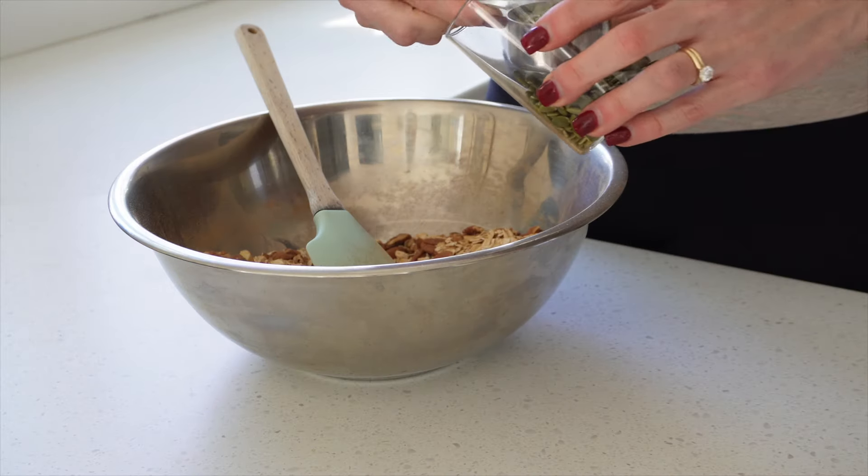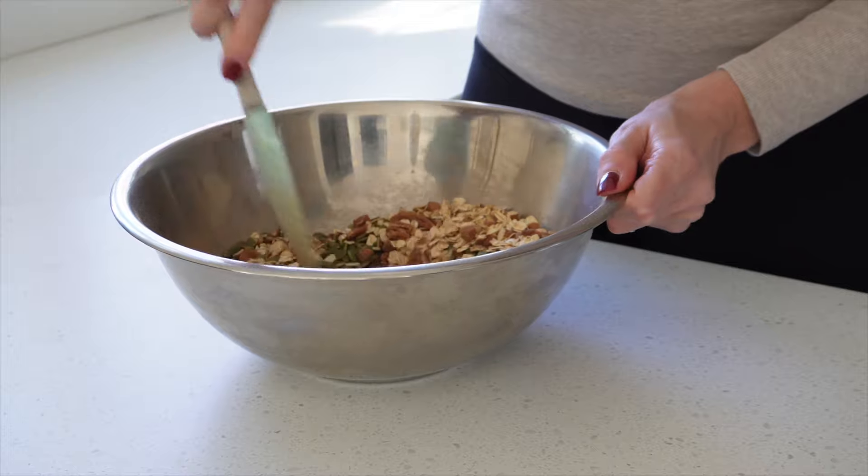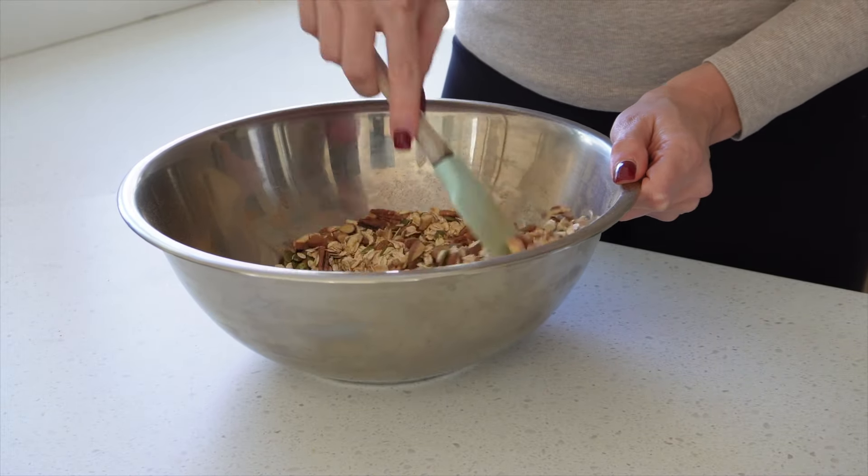At this point I realized I forgot the pumpkin seeds, so I just added those in now. If you don't have pumpkin spice seasoning on hand or can't find it, I'll also leave the individual ingredients you need to create this seasoning in the description box below.